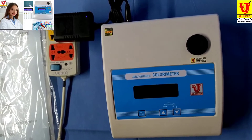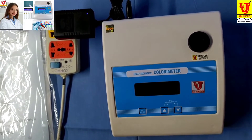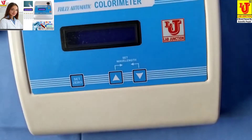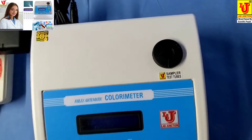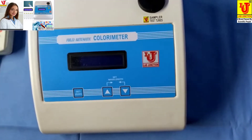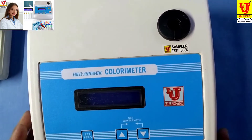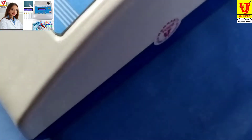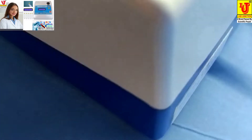Lab Junction's fully automatic colorimeter model LJ1318. This colorimeter has 9 filters. This is our main instrument, these are the front view and side views.